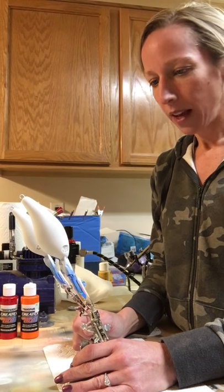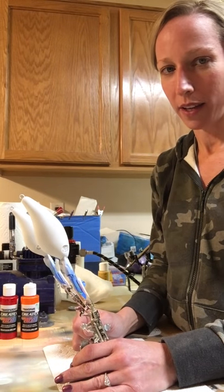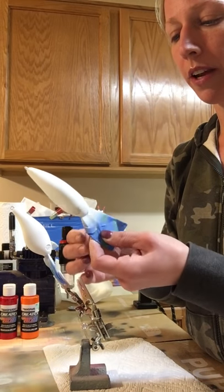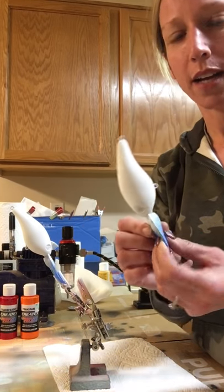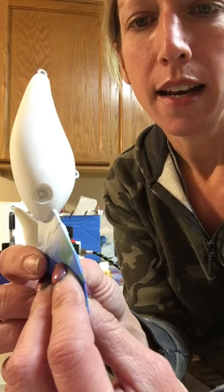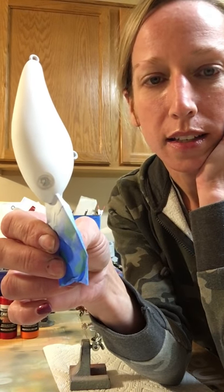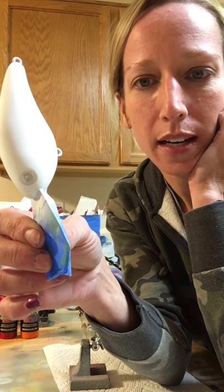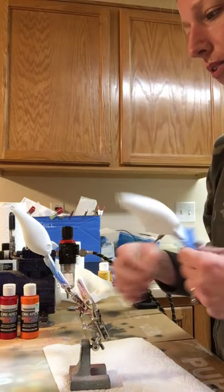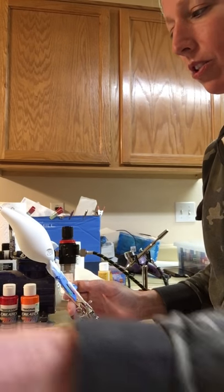I've figured out that with the Strike King lures, they do epoxy the eyes in pretty heftily. So if I were going to change the eye color on a Strike King lure in the future, I probably would not change the eyes on a nude Strike King. I tried to wedge these out with an X-Acto knife and it did not work - they're way too stuck in there. I ended up having to Dremel and grind them out, and it took me about forever to get the eyes out of two lures.